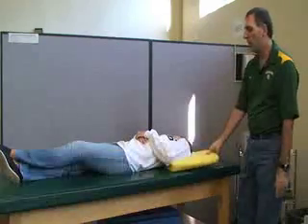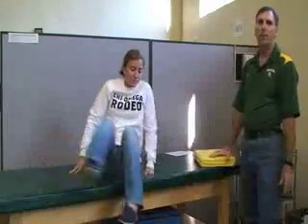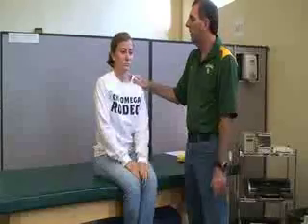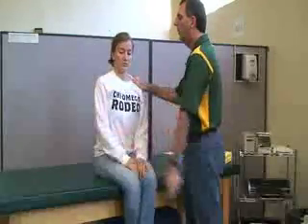The last test is for the upper trapezius. Have her sit up or stand. All she's going to be doing is elevating her shoulders. You can do this bilaterally or one at a time.